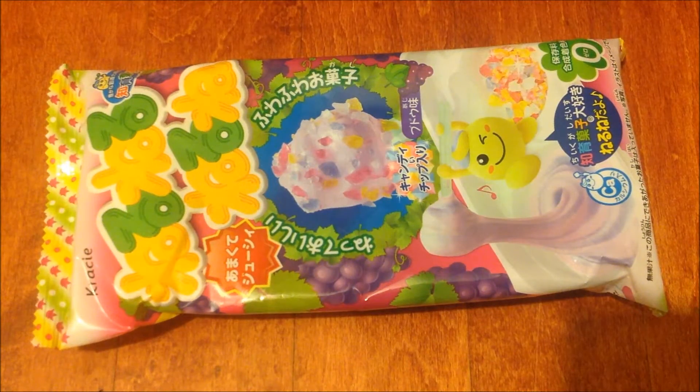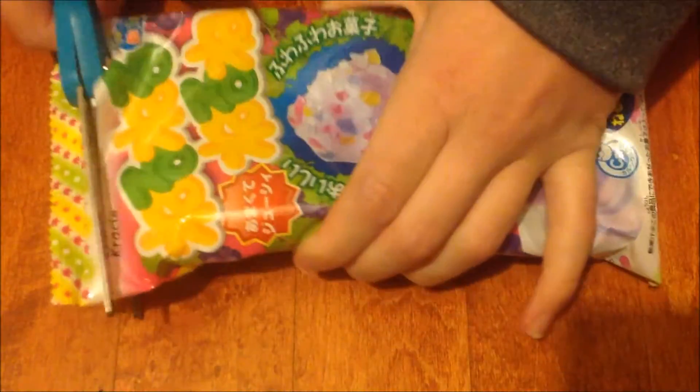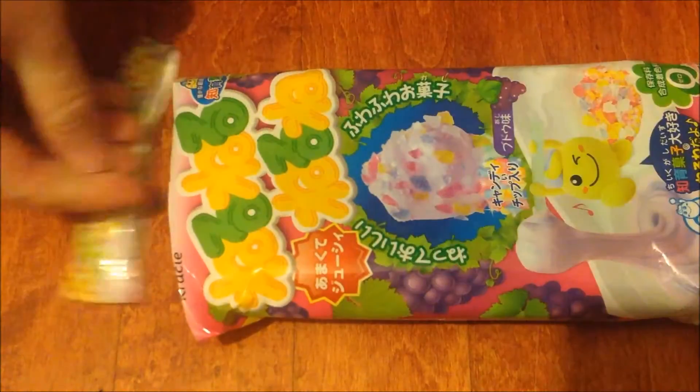Welcome back everyone. Today I'm here with a do-it-yourself candy kit that I received from the November Japan Crate. This is Nuru Nuru Nuru. I have had this one before, I just never made a video on it.